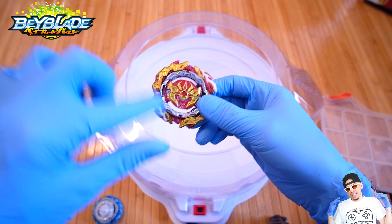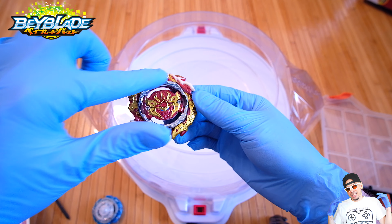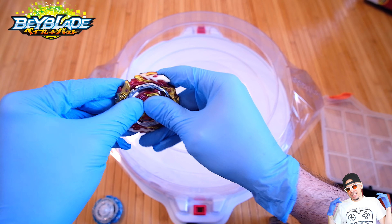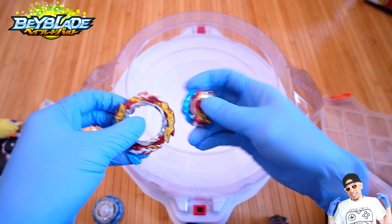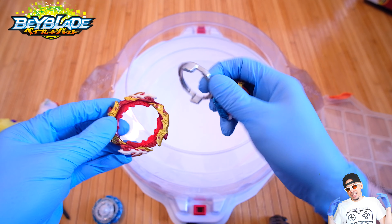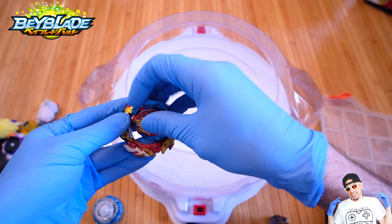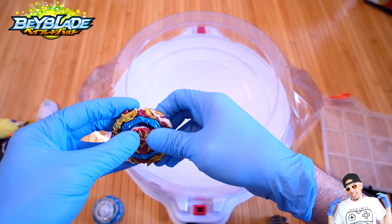It definitely is more aggressive than World because if we look at the World ring, that one is definitely more circular and more made for stamina and defense. This one I would say is an even greater balance between attack, stamina, and some defense, where the World ring is more stamina-defense.